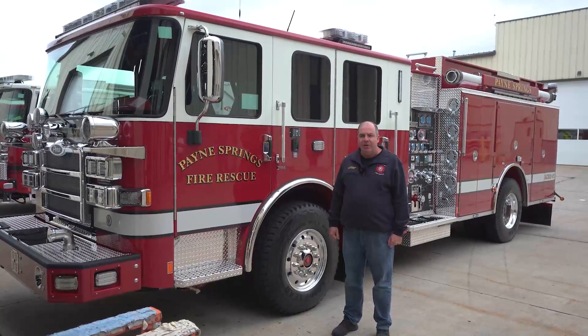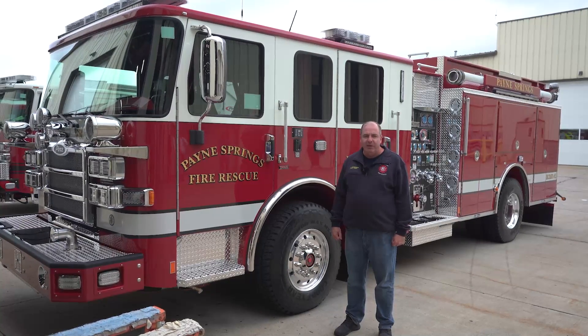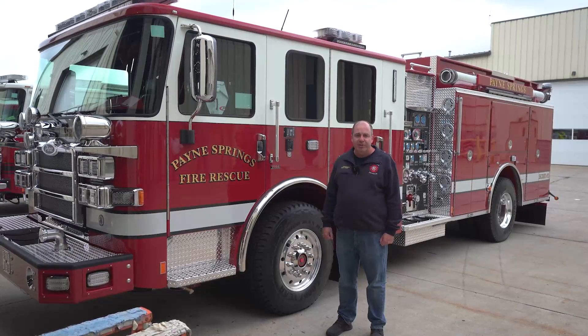This truck is going to be our first-due structure fire response vehicle for our Station One. We operate currently out of three fire stations and we protect about a 32 square mile area as we contract with Henderson County Emergency Services District Number Two.